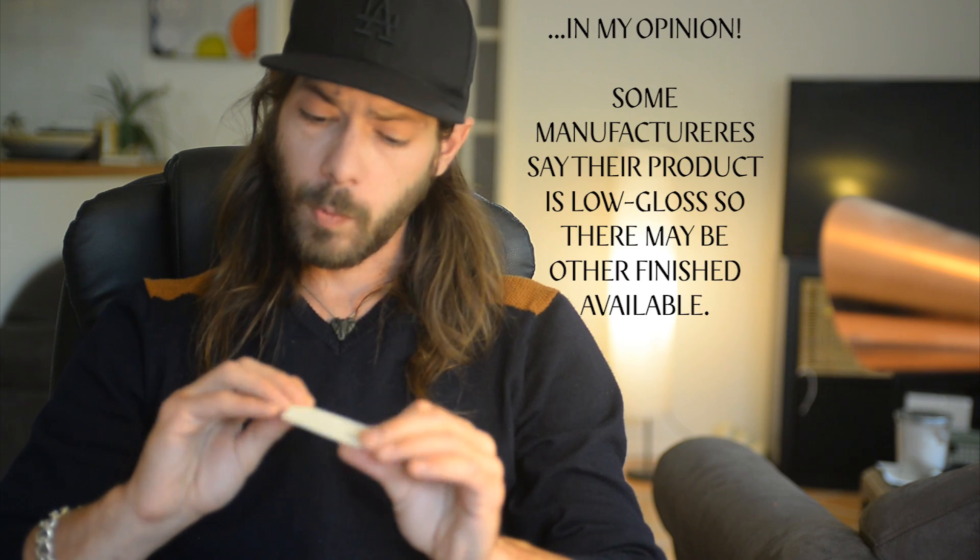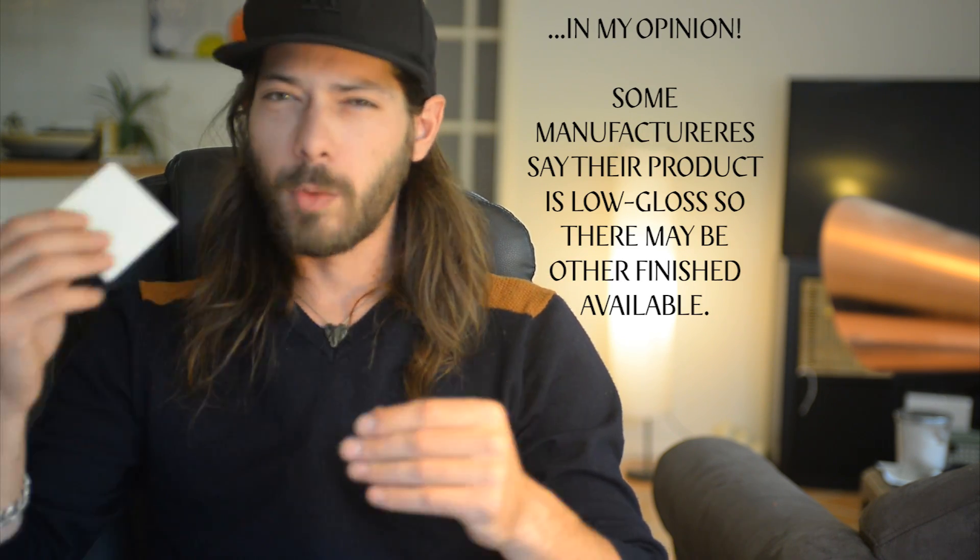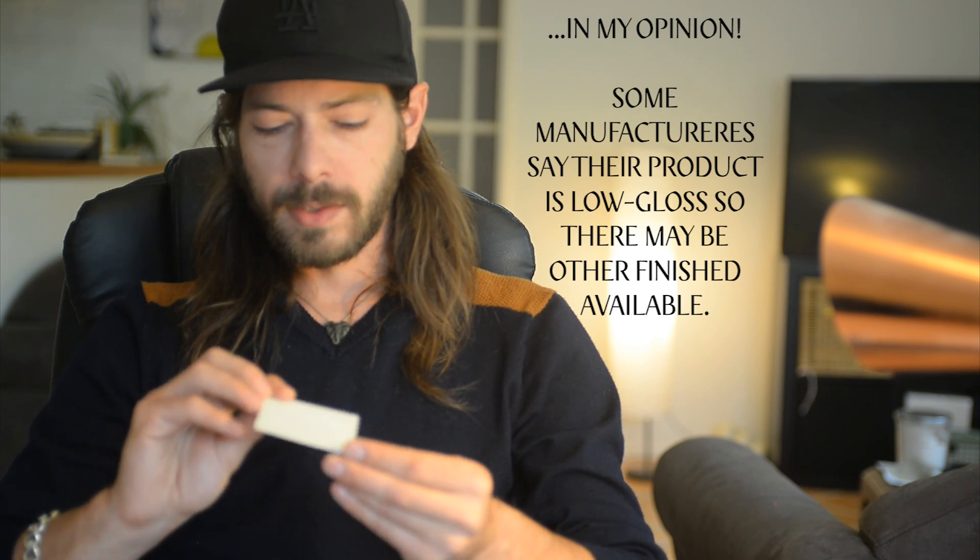I printed a lithopane — first attempt — and it printed flawlessly. The problem is the finish is highly glossy, and while that's beautiful for certain uses, for lithopanes it gives a little too much reflection. So I wouldn't recommend using a shiny ASA for lithopane printing.